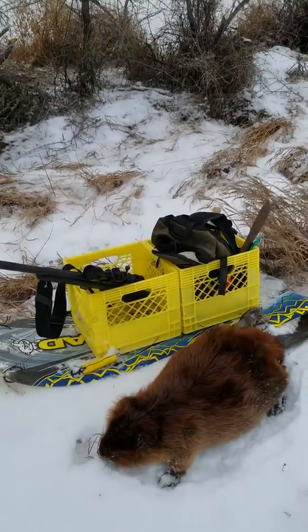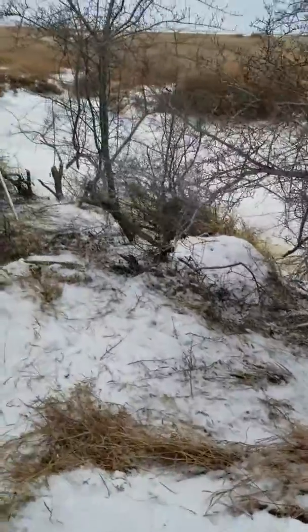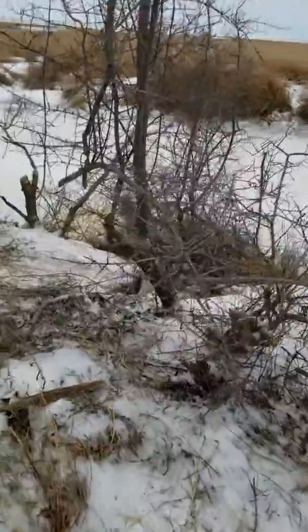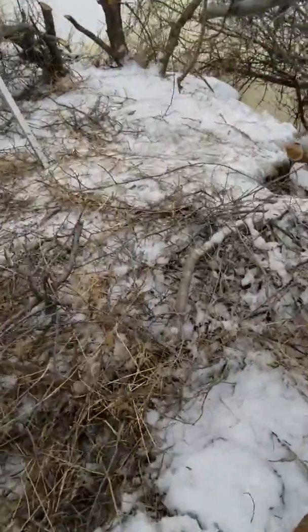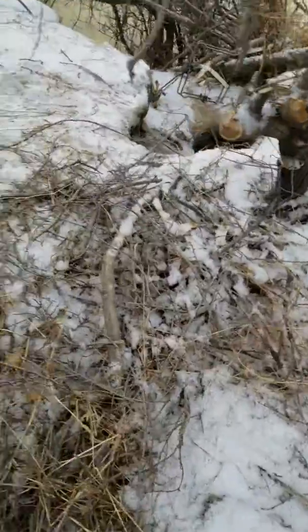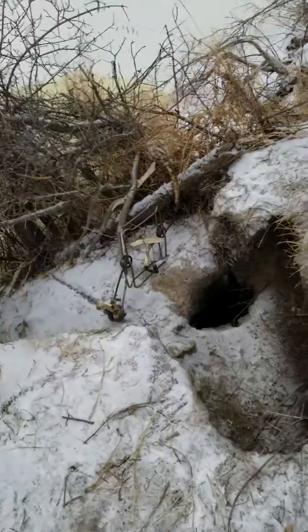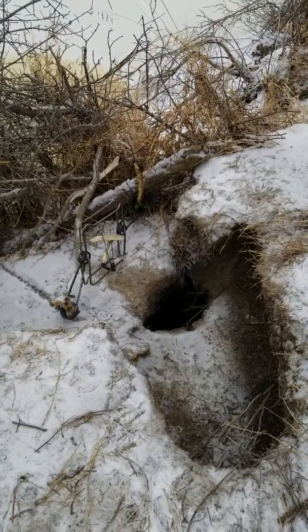So I reset the trap — I'll come back in here and show you. I'm pretty sure I'm standing on top of the hut right now. There we go, set it up the same way. Caught him right behind the head.